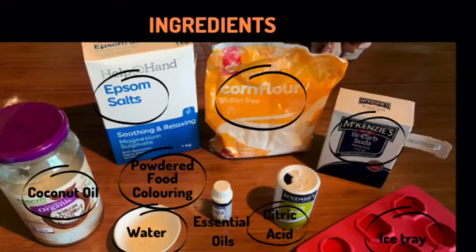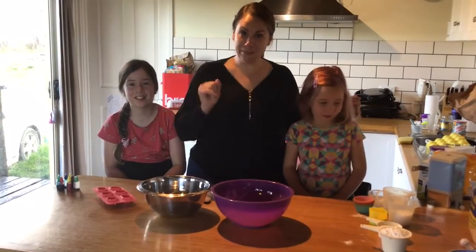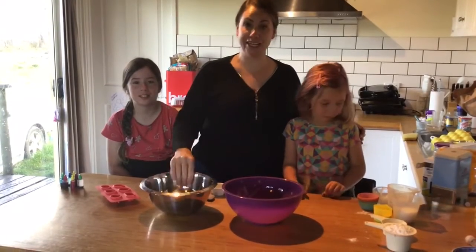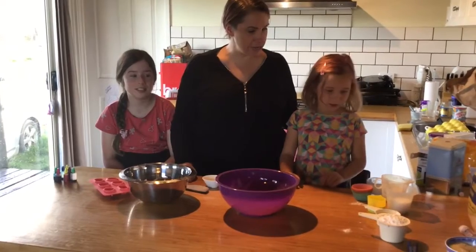These are the ingredients you'll need — don't worry, there will be a recipe in the comments below. First, mix all the dry ingredients together in one bowl: half a cup each of Epsom salts, corn flour, and citric acid; one cup of bicarb soda; and dry food coloring if you have it. For the wet ingredients in another bowl: two and a half tablespoons of melted coconut oil, three quarters of a tablespoon of water, and essential oil if you like.